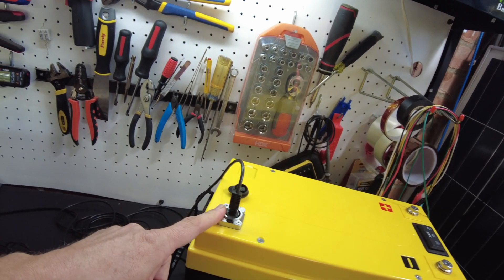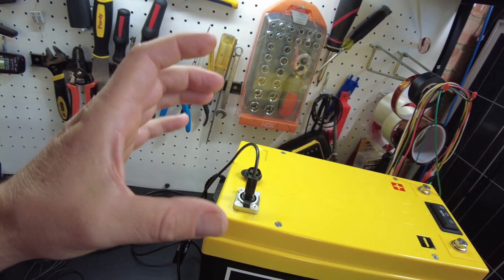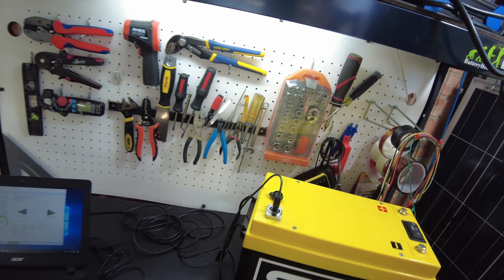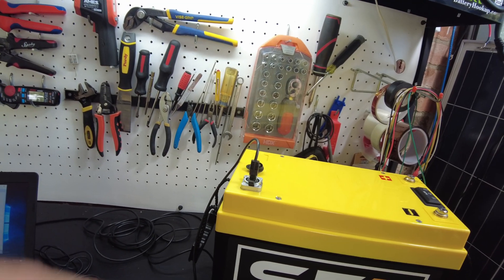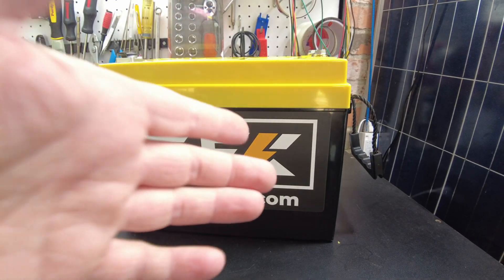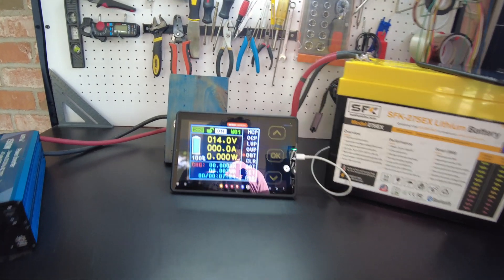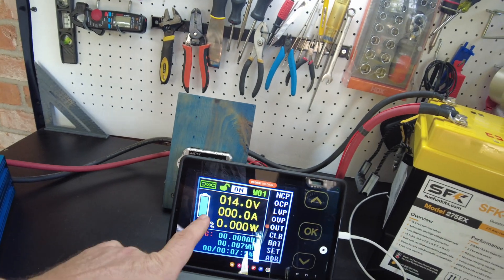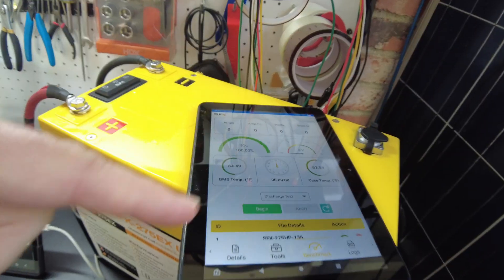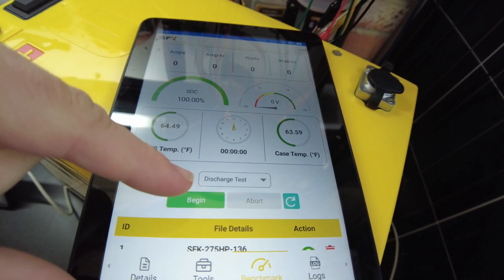From what SunFun Kits has told me, they're also going to create a communications hub so you can plug these batteries in, and that hub would allow you to connect to other devices like Victron so they could all communicate together. Now let's set this up for a capacity test. We're all set up for our discharge test — I've got my normal shunt set up and recording a time lapse, and I've also got their app connected to the battery, which has a built-in discharge test too. We're going to start it as well.